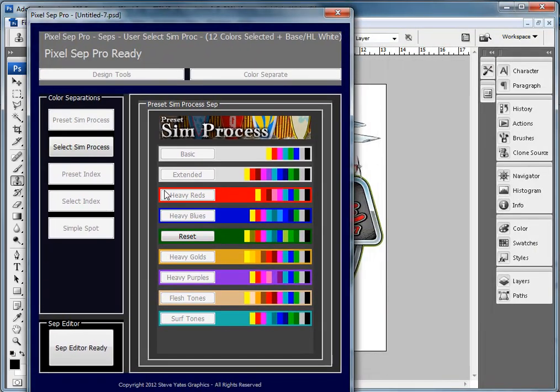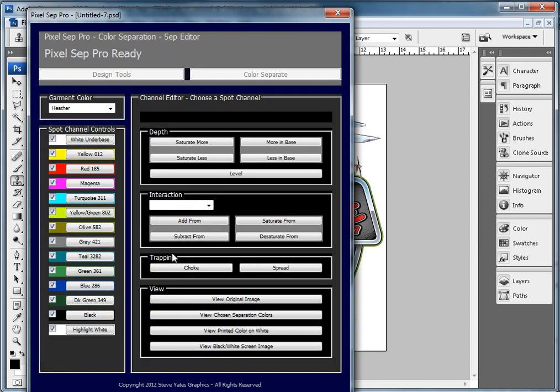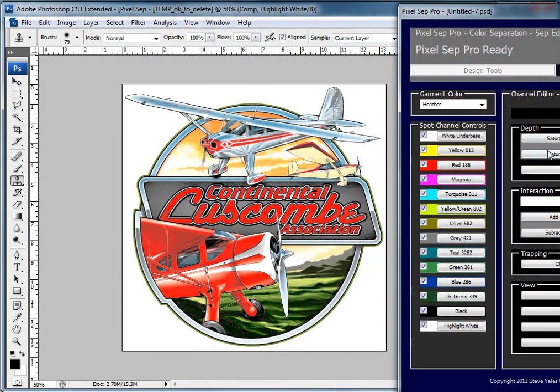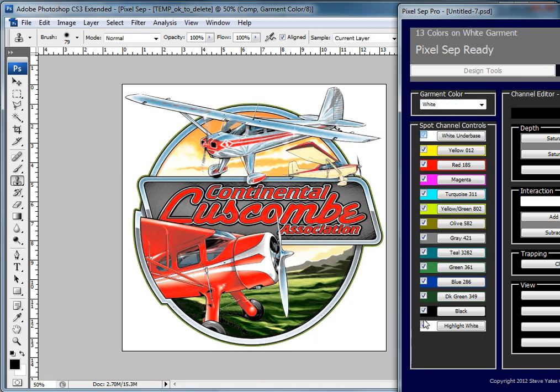Another thing I want to show you is the separation editor. I'm going to briefly go over this — just to show you that all the colors are here and they're all editable. I'm going to bring this off screen just a little bit. I'm going to make this a white shirt, so we don't have to deal with the base and white highlight for now. If I take the black out, it takes the black out in the image.